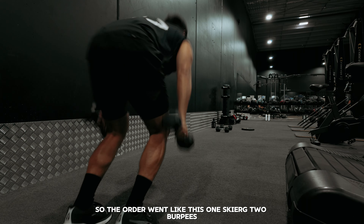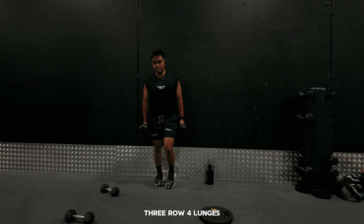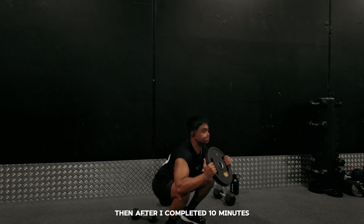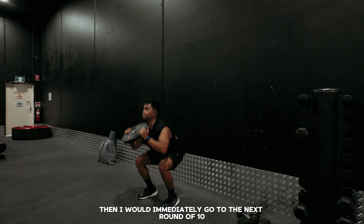So the order went like this: one ski erg, two burpees, three row, four lunges, five run, and six plate squats. Then after I completed 10 minutes I had about a two minute rest time, then I would immediately go to the next round of 10.